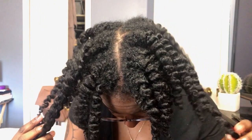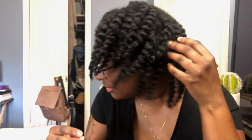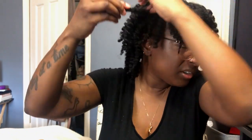Here you go — up close. You can see I have some pretty good definition. Looks pretty good! Not crunchy, not hard. We'll see how it does once I start to fluff and separate. I'm going to grab some clips real quick and I'll be right back.